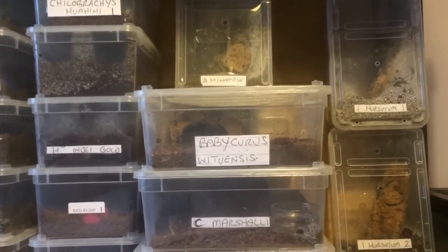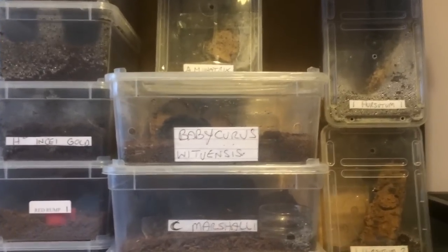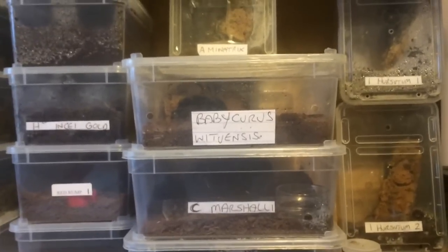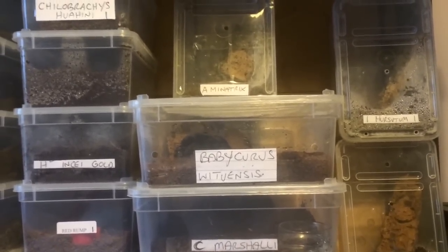Hi everyone, the Spider-man here. I thought I'd do a quick update on my Babacurious scorplings — I found out a couple of days ago that the female was carrying babies.